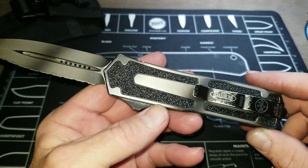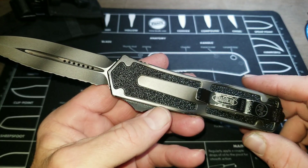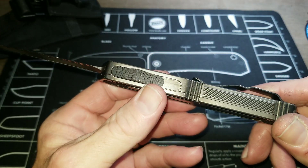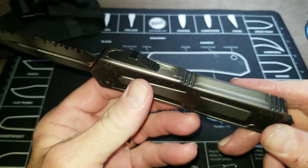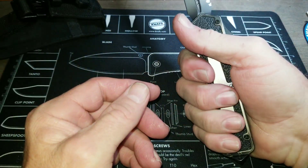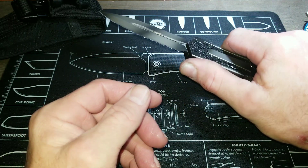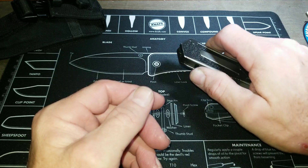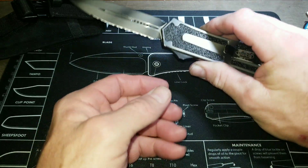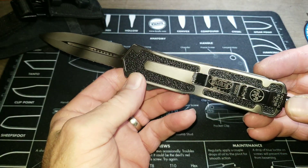This is an Elmax blade with an anodized aluminum handle. I'm not positive whether it's 6061 or 7075 aluminum — it could be either. It's done in great detail, a really big knife that fills the hand with a lot of purchase.